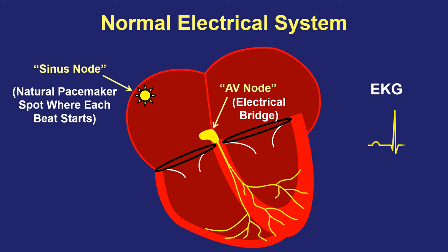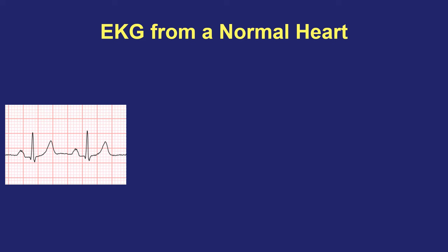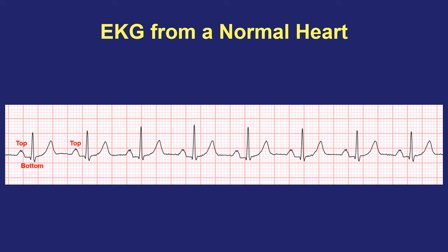When we do an EKG or heart monitor, we see the electrical signals from the top and bottom parts of the heart, which shows us if the electrical system of the heart is working properly. Here's an EKG that shows the heart working normally. On each beat, we can see the electrical squiggles from the top and then the bottom part of the heart, one after the other. This shows that the sinus node natural pacemaker spot and the AV node bridge are both working properly.